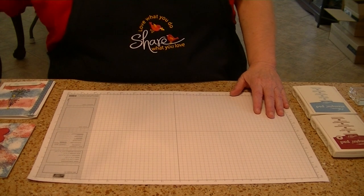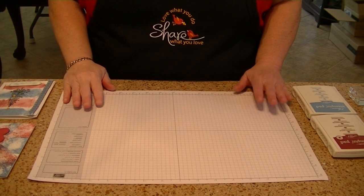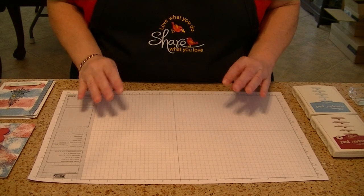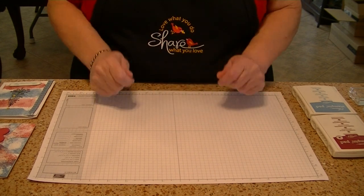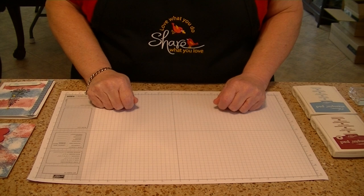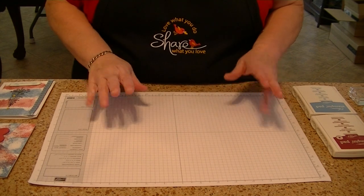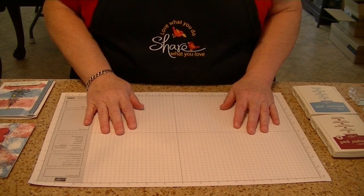Today I want to show you two techniques and the techniques can be a little messy, so I recommend if you have jewelry — your rings or that — take them off just in case. I did find that I got quite a bit of ink around, so I took off my wedding rings and stuff today just in case.